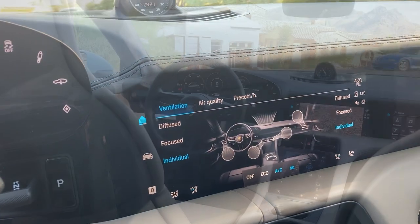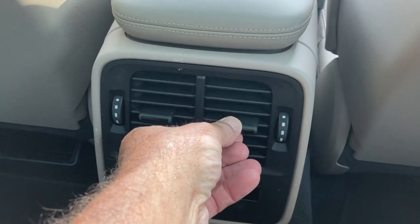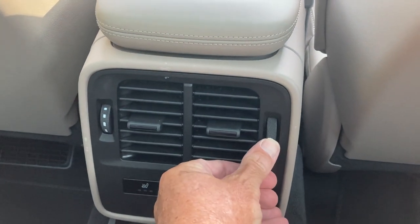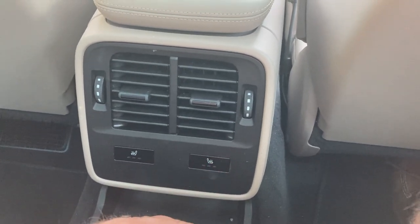Sitting in the back is quite comfortable — I've got plenty of room. One of the things they've done in this car is actually scallop out the batteries to provide more foot room, and there are good big vents under the seats. I can control the vents with my hands back here — why couldn't they do that in the front? Nice to see there are heated seats in the back, though they are not cooled.